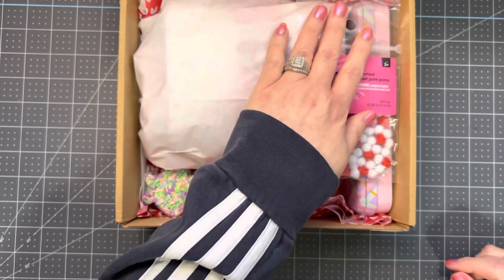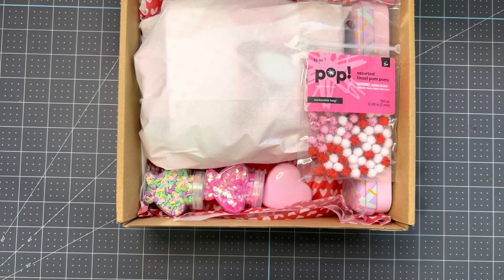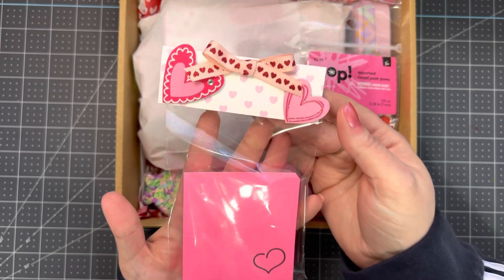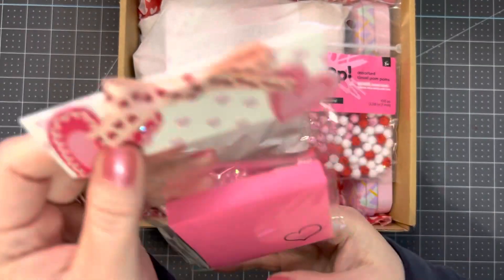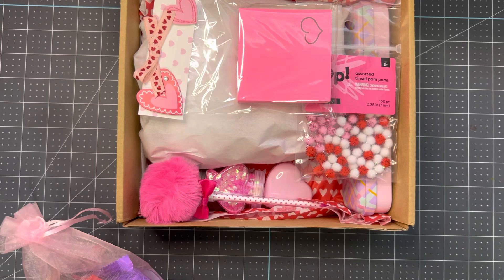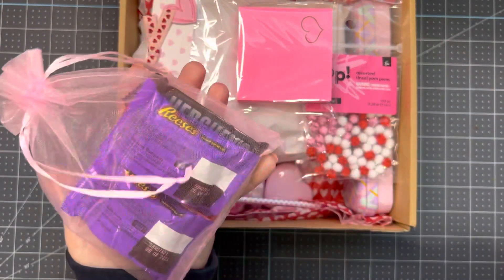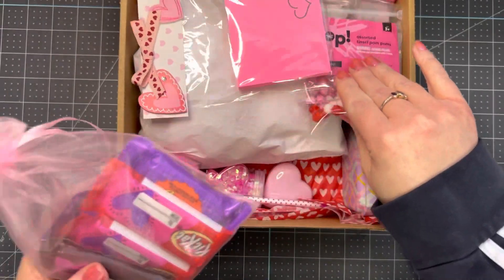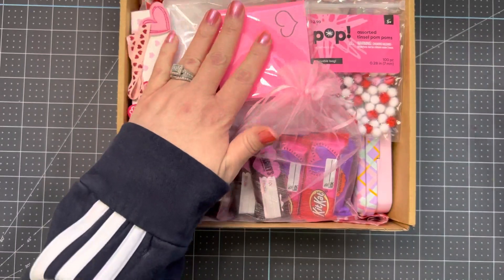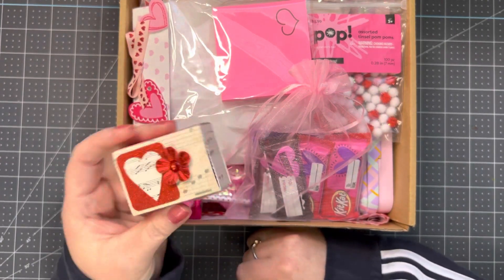I'm gifting her some of these assorted pom-poms from Joann's, plus this little tablet of paper. I made this cute little bag topper for it, along with a cute pen to go with the paper. And then this little bag of candy — gotta have some candy for Valentine's Day! And then this little box I made from a die — a little matchbox die.